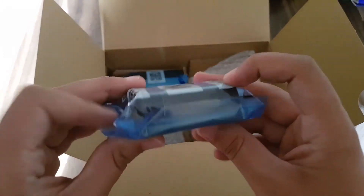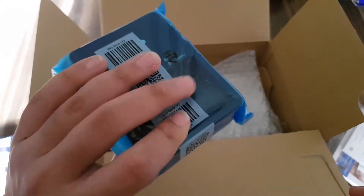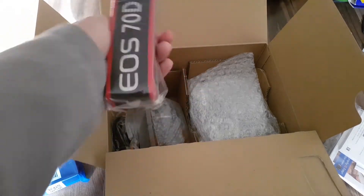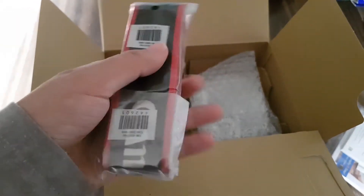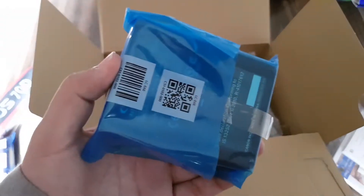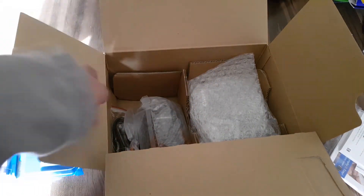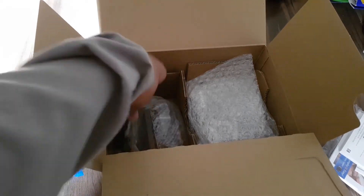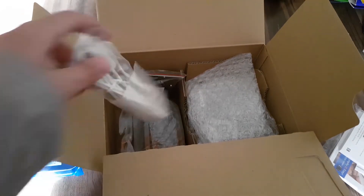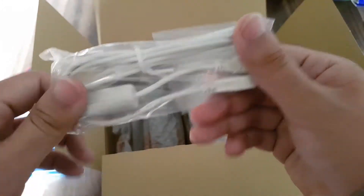First let's get the battery out, and next is the battery charger. Both of them come in a blue wrapper, and then there is the Canon 70D strap. The charger is the type that comes with a wire — it is not the one with a plug already built in, so you have to plug in the wire to connect it to the wall. We also get a USB cable to connect the camera to the computer.